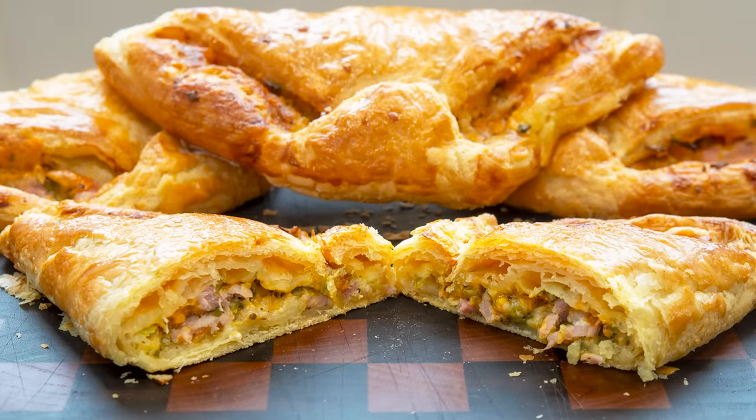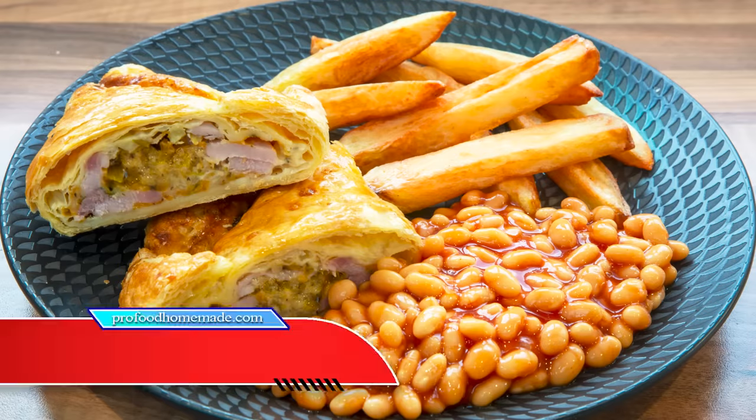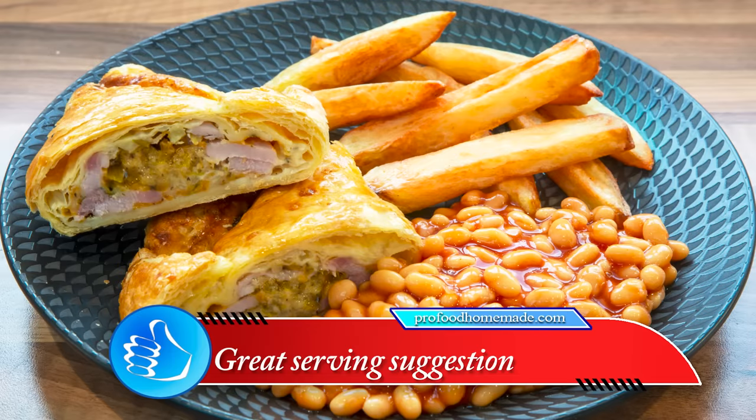Hello again, my name's John. I'm a retired cook from the North East of England in the UK, and welcome to my latest video recipe. In this one I'll be making these mouthwatering, irresistible bacon and cheese turnovers. They're very quick and simple to make and are absolutely delicious.